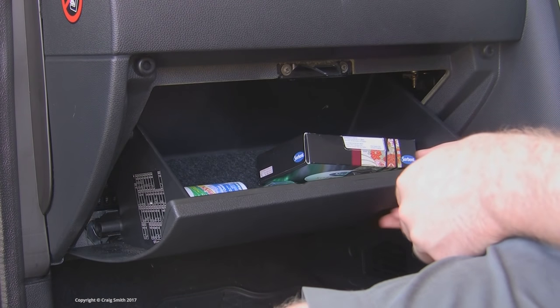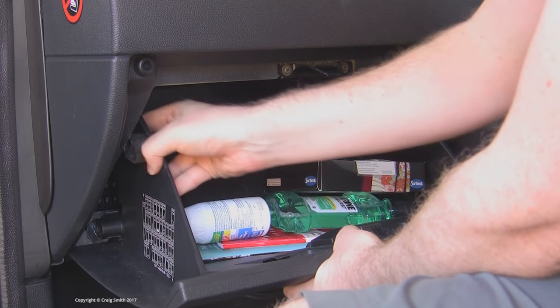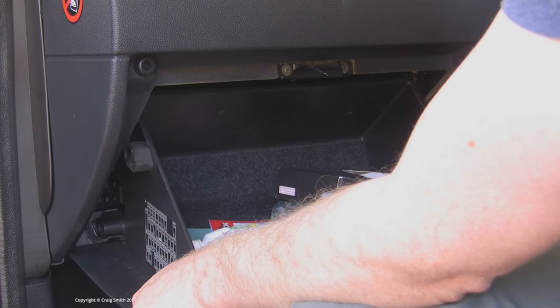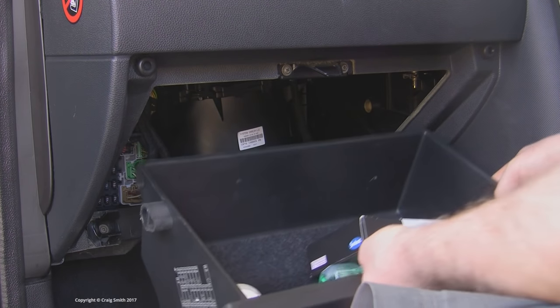Now let's put all this hardware in the car and connect it up. To use a fuse tap, you'll access the vehicle's interior fuse box. On this Mondeo right-hand drive, it's behind the glove box, so I needed to remove that. Easy enough.